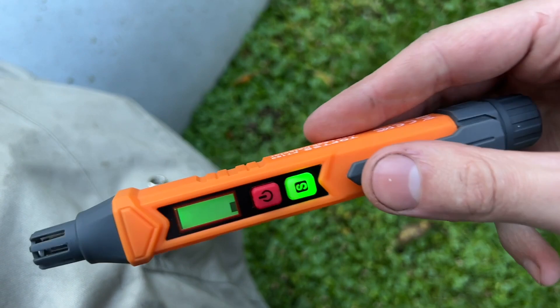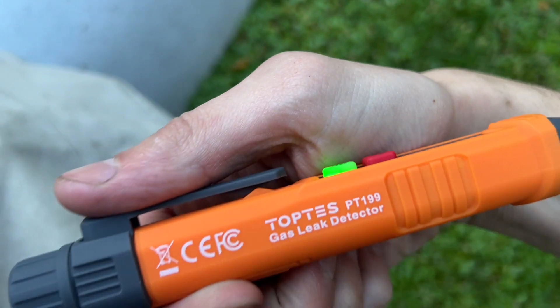So it looks to me like it works. I'm not trying to push it — they gave it to me — but it's cheap, I think it's like $20 on Amazon. For me it's proven to work; that's four times now. For 20 bucks, that's solid.